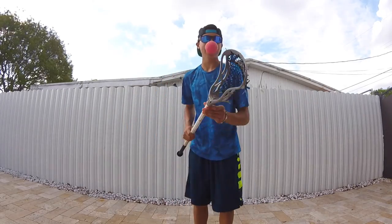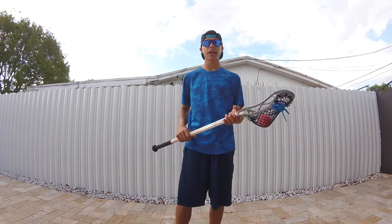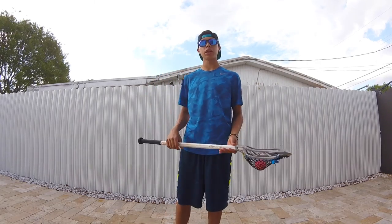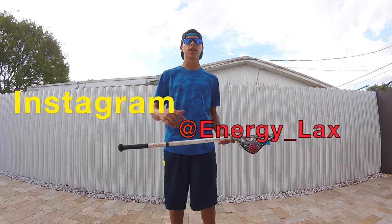Hey, what's up guys, welcome back to Energy Lax's channel. Today is Challenge Friday, where every single Friday I show you guys one of my lacrosse stick trick challenges. Then I have you go on Instagram and tag me in your video — you can follow me at energy_lax and I'll see your video.